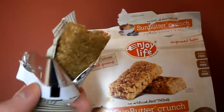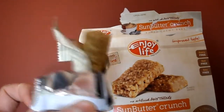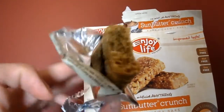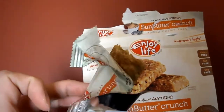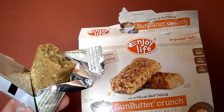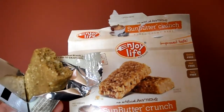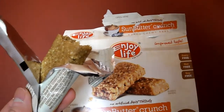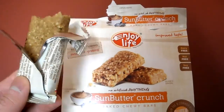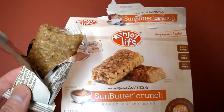They taste like a soft cookie with crunchy quinoa flakes — that's basically what you're tasting in the crunch. It's pretty good. This one's not as sweet as the other one I reviewed, so this is a way better option for people that don't like sweet things. Definitely check it out. It is gluten-free. So if you have any questions or comments, post them below.